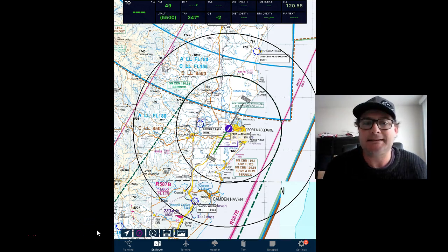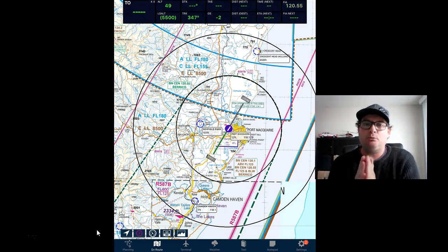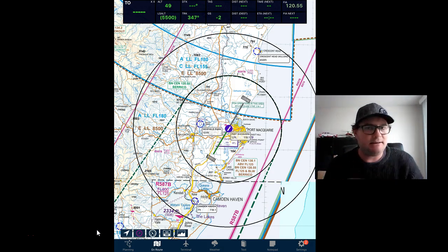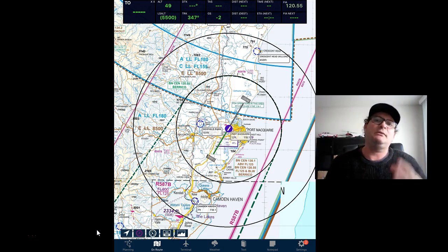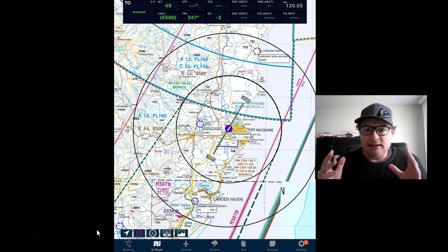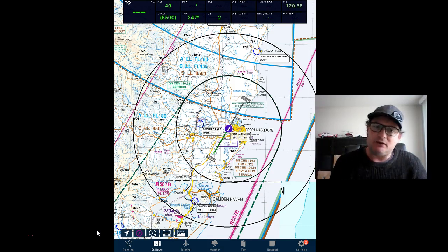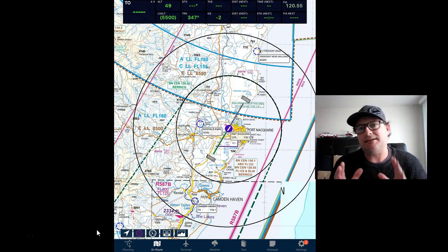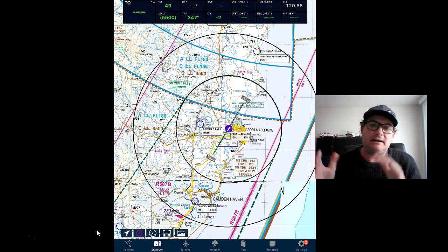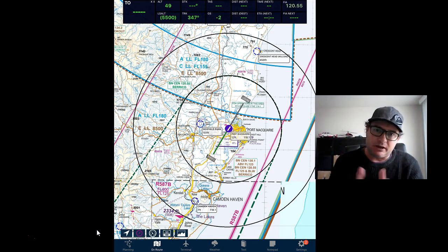Hi guys, Matt from PilotPracticeExams.com. Quick video to help people with their radio calls. I know your instructors are going to teach you this, but a lot of people struggle with it. I go to our flying club and talk to student pilots on a Friday afternoon, and I hear them on the radio when they're flying and they constantly mess this up. But it's something that can be practiced on the ground and you can make it so easy for yourself if you just do a bit of practice on the ground.